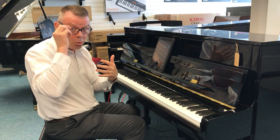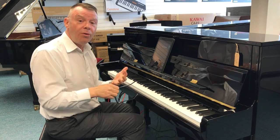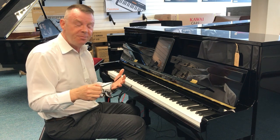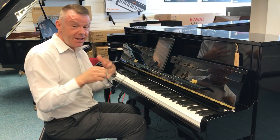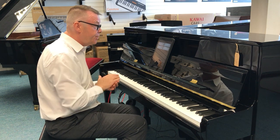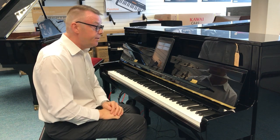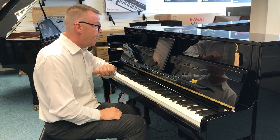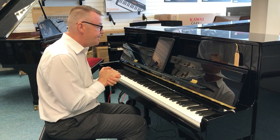As you can see, quite a selection of sounds on the module to use through headphones for silent practice. You can record as well, and the other feature is the music that's built in — 377 different pieces built in.